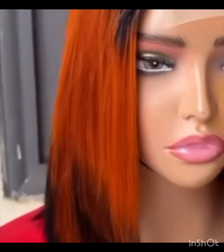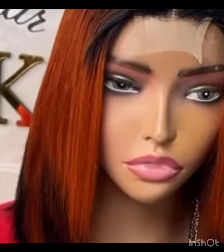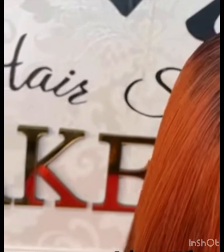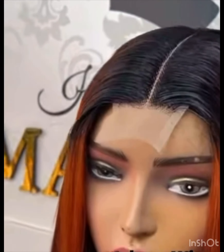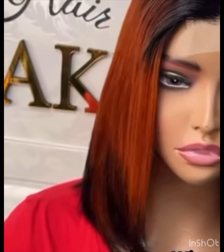This particular packet of double drawn hair is going to give you exactly this result after styling. This is what it's going to give you if you buy this product, or any other color — this Leading Fashion is going to give you this after styling. Note: one packet is going to make a full head of hair, so you don't need to worry. It also comes with a Kim K closure — a very nice Kim K closure — and it's full.